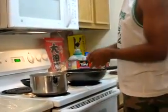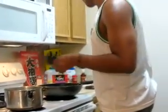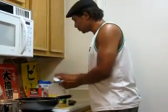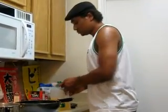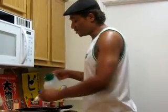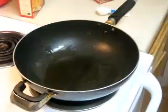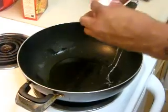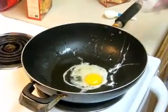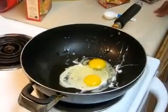While the noodles are soaking, I'm gonna go ahead and start frying my egg. Since I'm using two packets, I'll use two tablespoons of vegetable oil. I'm gonna drop in two eggs and go ahead and scramble those.